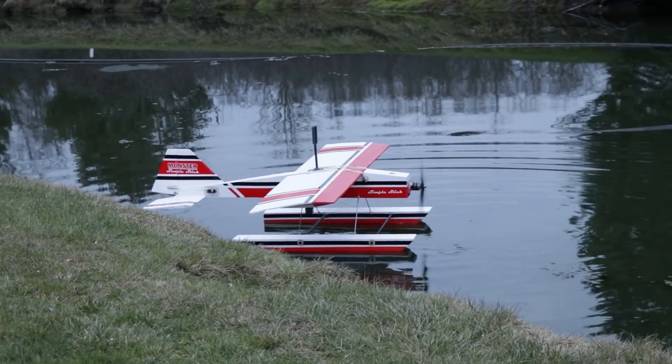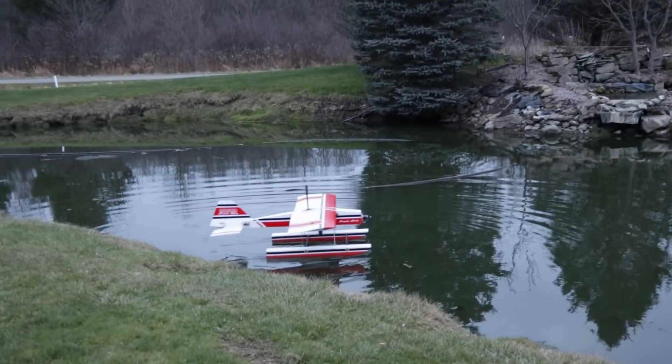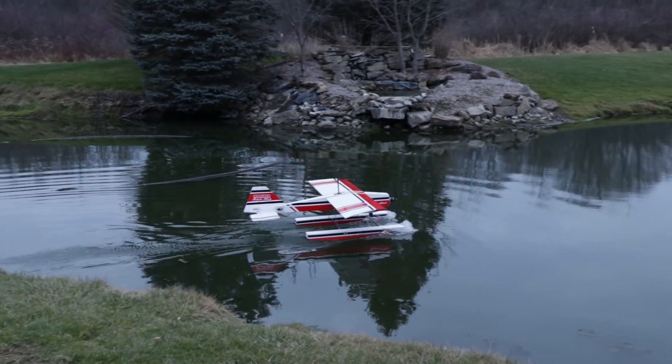In today's video we're going to build a giant version of our newest speed build kit, the Simple Stick, that can fly off of land, snow, or water. Hey friends, welcome to Flight Test.